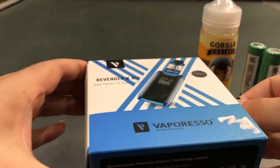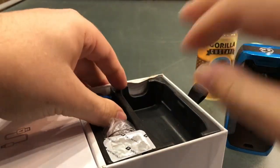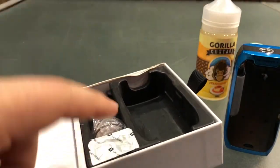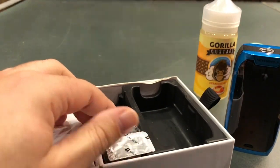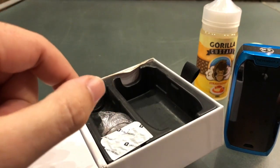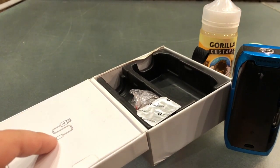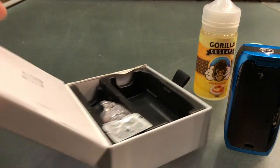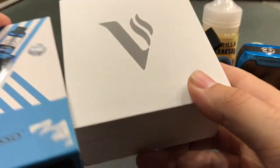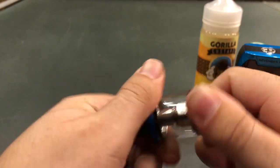First up, all we're gonna need to do is get it out of the box. In the box you'll have your mod, your tank, an extra coil, extra glass, and inside this glass you'll have extra o-rings and an adapter so that you can fit a smaller drip piece if you wish. On the other side of the box you'll have your charging cable and user manual.